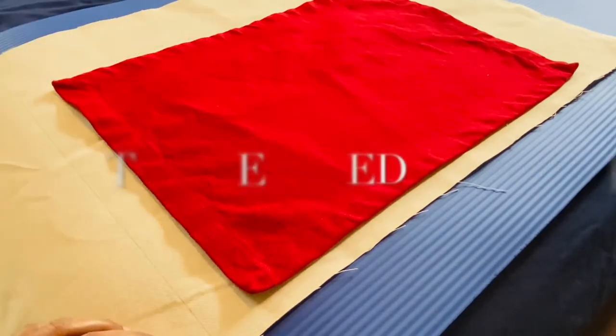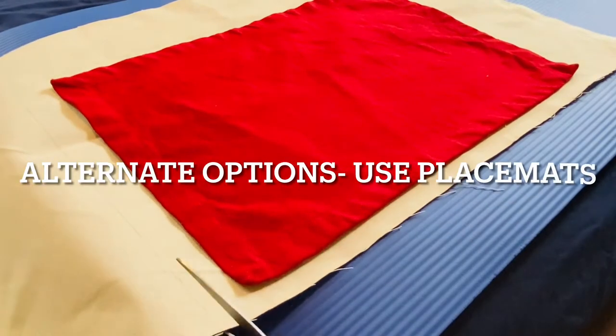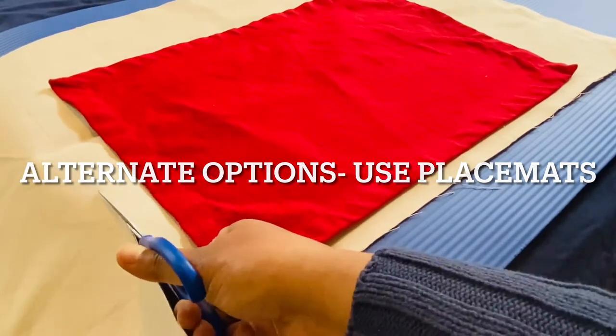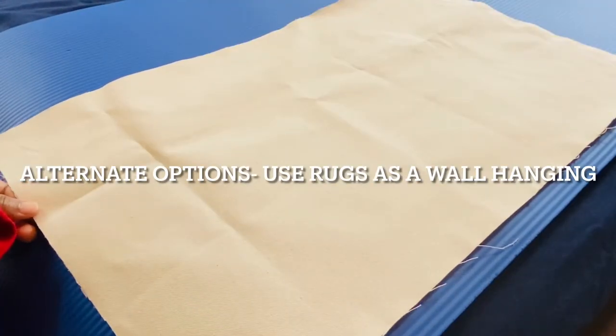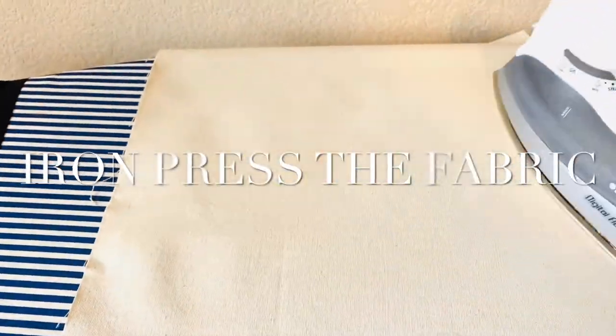Instead of this fabric, you can also use placemats — just glue two together to get a decent length. You could also use rugs; there are beautiful rugs you can paint over or just hang up by themselves. It's a good idea to use what you have.